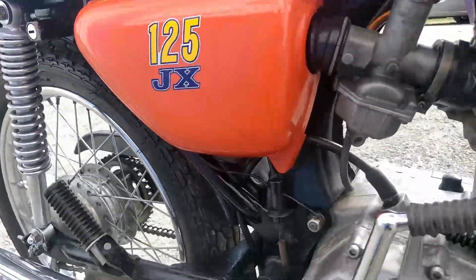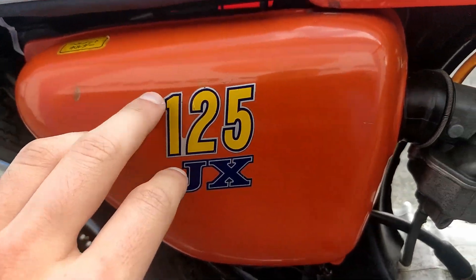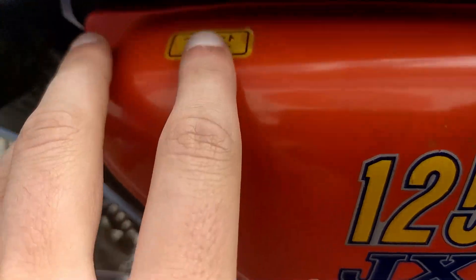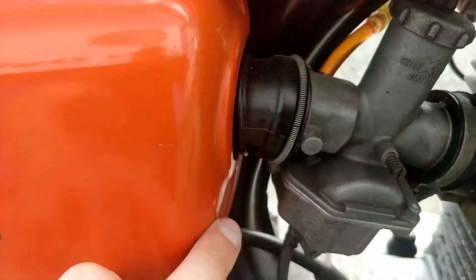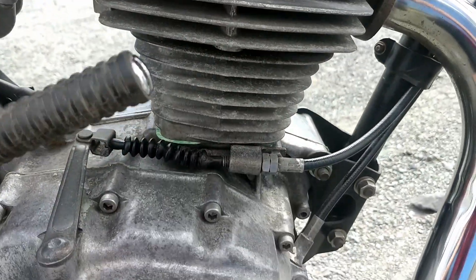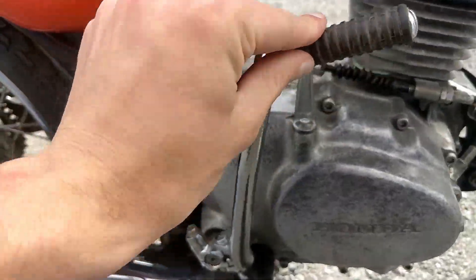Here you can see the original right-hand side covers and the original stickering. Little marks here as you can see. Nice Japanese writing to signify it being a Japanese bike. Your little 125 carb and your single cylinder spark plug there as well. Engine here, and the kickstart all working nicely.